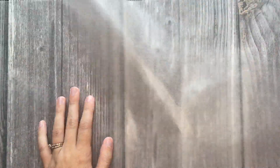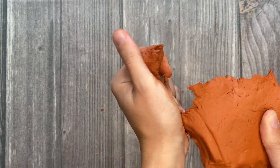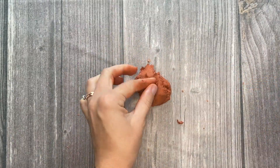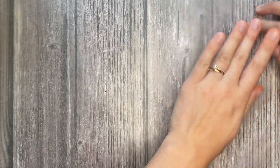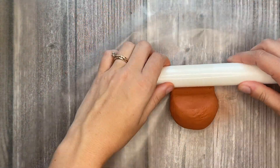You will first start by preparing your workspace and laying down parchment paper. Grab your air dry clay and you will break off a large piece of clay. I like to start by first rolling the clay into a ball. I like to make sure that the whole outside is pretty smooth, and then from there I take my rolling pin and I roll out my clay so that it is flat.